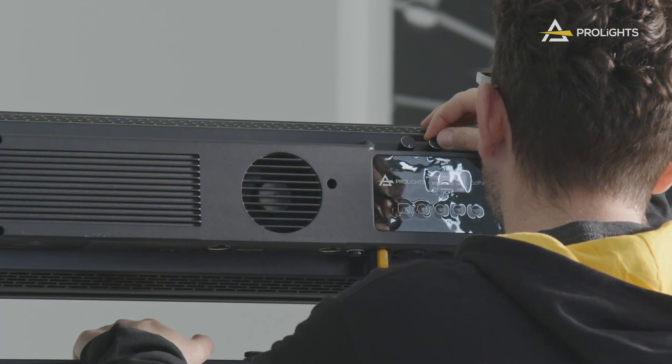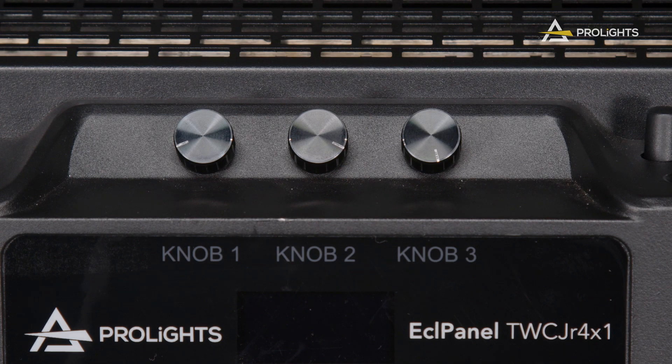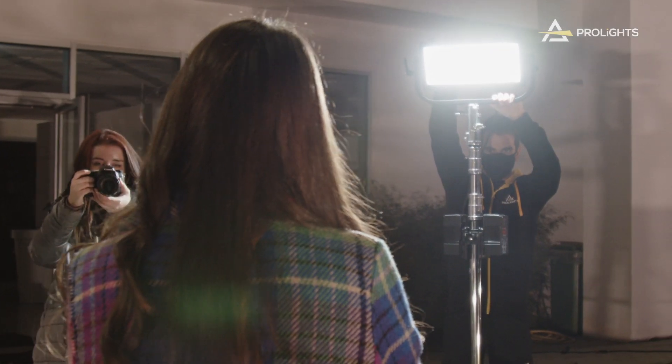Since we want to cater to all applications, we built the ECL Panel Range with many control options, the first one being standalone modes. We included three rotary knobs on all panels that give you access to important functions like dimmer, HSI, CCT, and even XY coordinates.